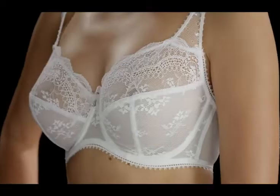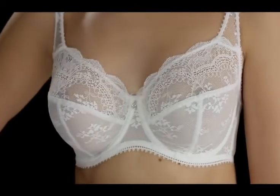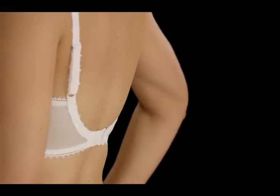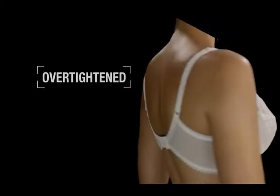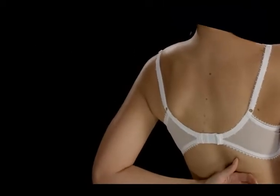If you would like to check the fit of your bra, here are the areas you should look at. If the underband is riding up at the back, then the band size is too big. These straps have been over-tightened to compensate for the lack of support from a loose underband.